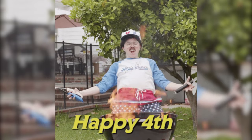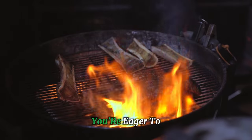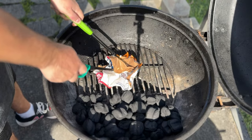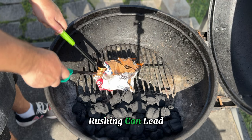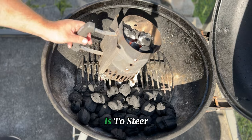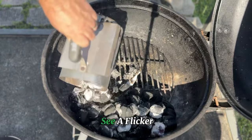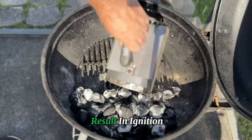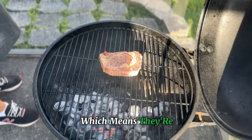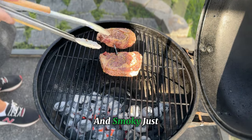Let's tackle some common mistakes that can trip up even seasoned grillers. First, rushing the process — give your chimney starter the full 15 to 20 minutes it needs to work its magic. Patience is key, because rushing can lead to unevenly lit coals that won't provide the heat you're looking for. Another mistake is moving the chimney too soon. It's tempting to pour those coals onto the grill the moment you see a flicker of flame, but this can result in ignition smoke that imparts unwanted flavors to your food. Wait for those coals to reach an ashy white color, which means they're ready to go.